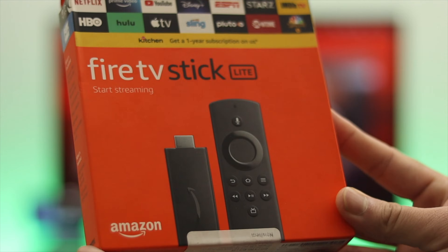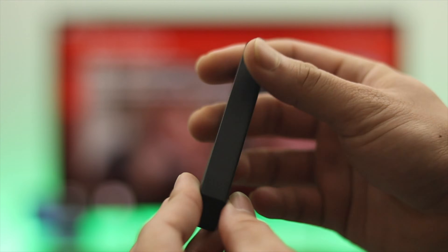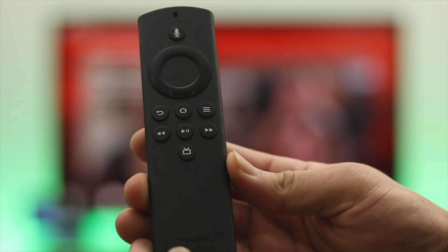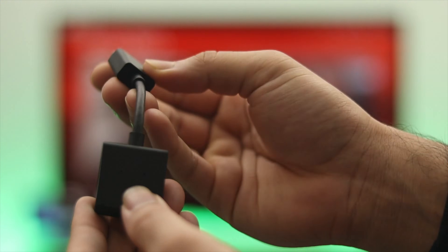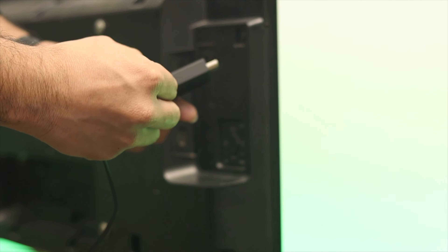The Fire TV comes with different items in the box: the TV stick, an Alexa Voice Remote, two triple-A batteries, a power adapter, a USB cable, and an HDMI extender cable.